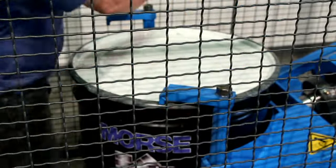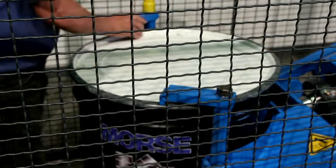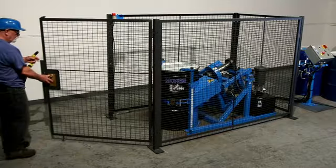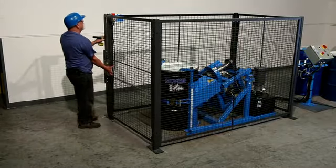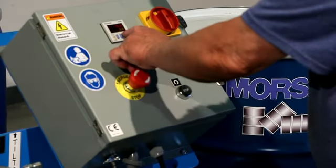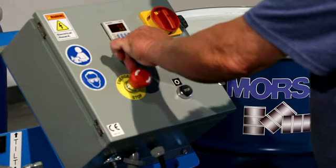CE marked drum tumblers include controls and the enclosure with safety interlock. Close the enclosure to engage the safety interlock. Turn on the power, set the timer, and raise the drum using the tilt lever.